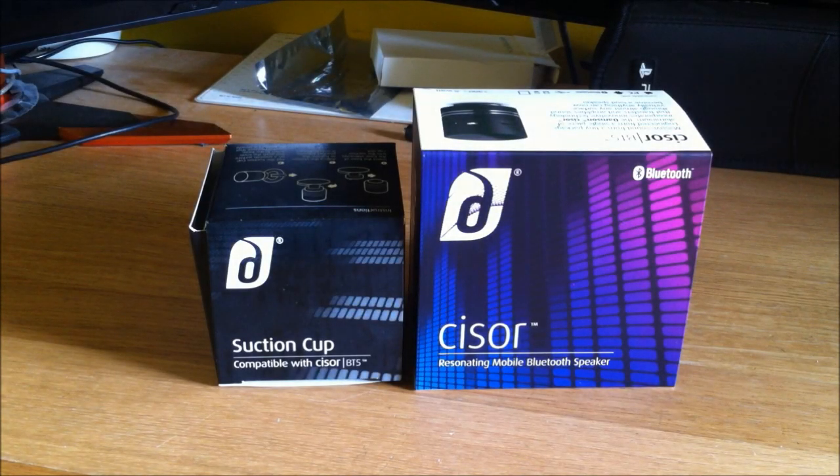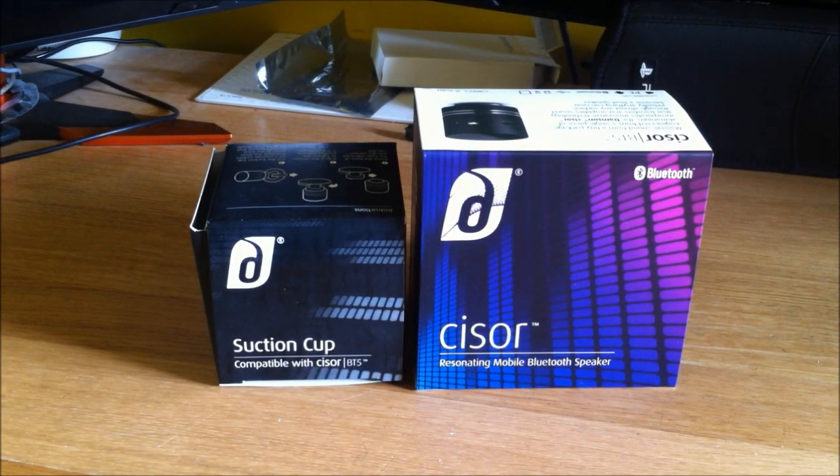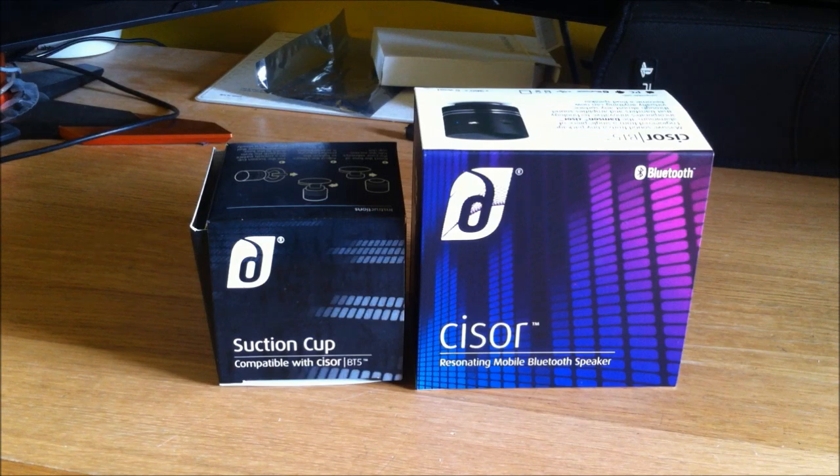Hello YouTube! Today I've taken delivery of a brand new Damson Audio Sizer BT5. Damson Audio are a new company by the looks of things. I think this is their first product that they're releasing and it's been getting a lot of press purely for its novelty factor and also its performance factor, so I was immediately intrigued by the whole product and had to pick one up. This is a Bluetooth speaker that uses the latest incisor diffusion technology.